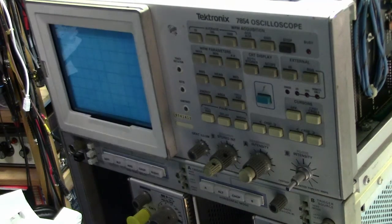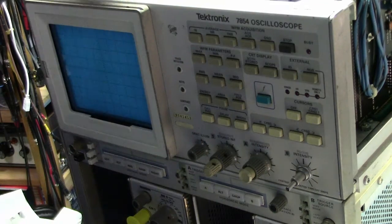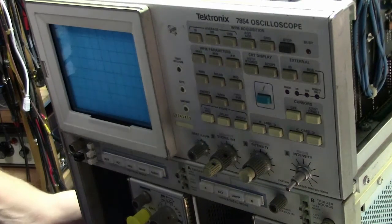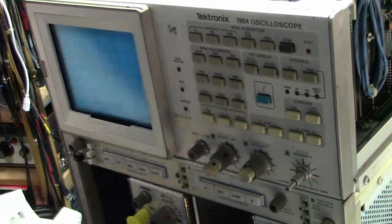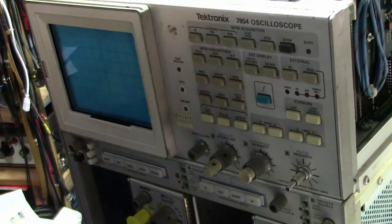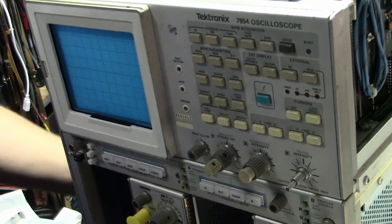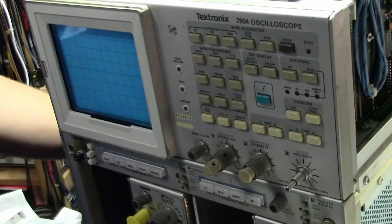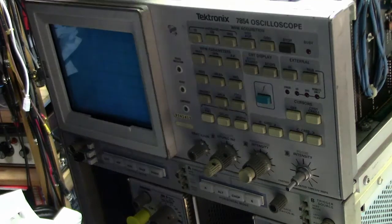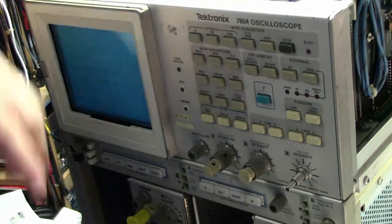Hi, welcome back to the bench. I'm going to be doing a series of videos on this scope, and unfortunately they might be a little bit out of order. That's purely because I've been doing work on it here and there, so sometimes I'll have sort of troubleshot a part of it and then go back and shoot some video to show what I've done.